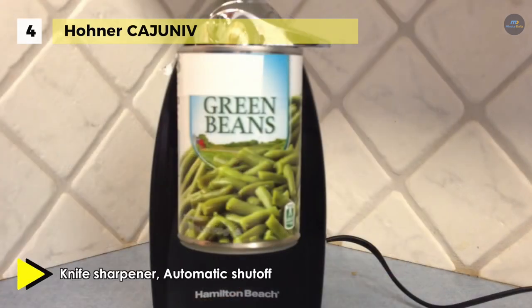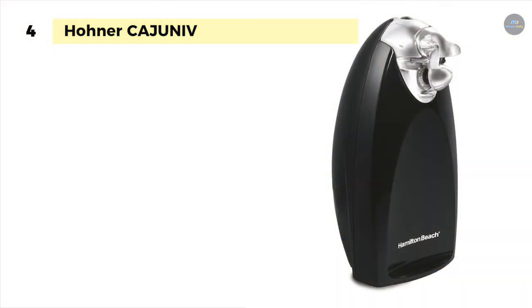It's easy to clean by removing the chrome cutting unit and placing it in the dishwasher. The slim design makes this can opener a less obtrusive piece for the countertop.